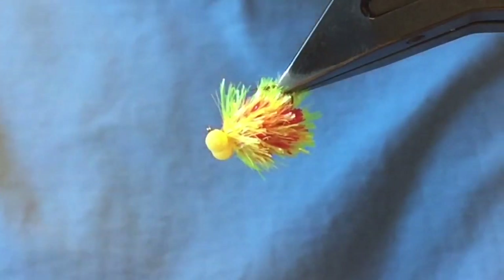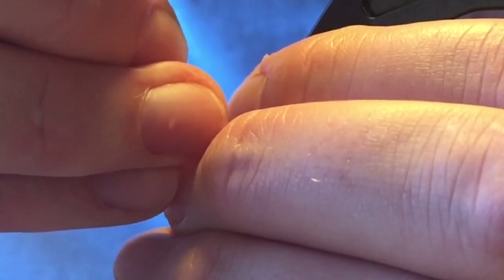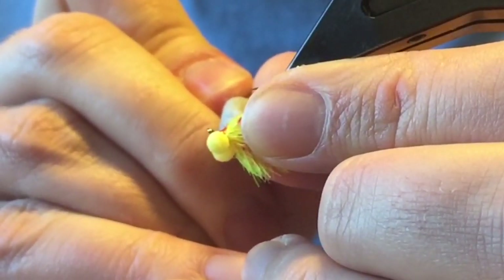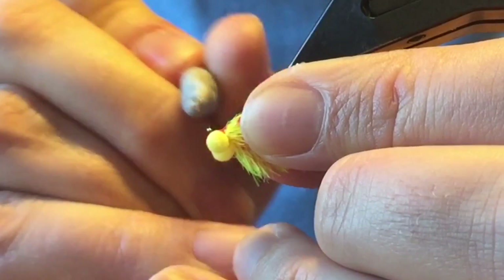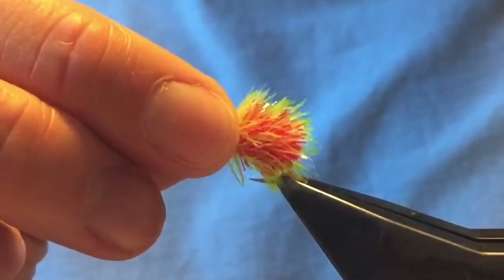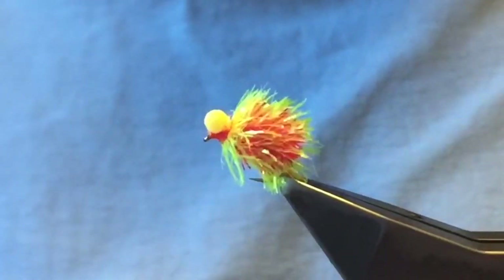Just get the fibers out of the way, stay in with them. Get them in there — set that to one side and there you go, all finished.